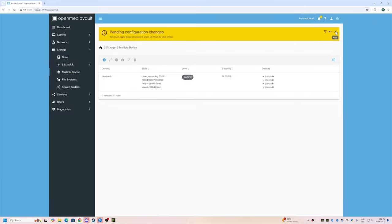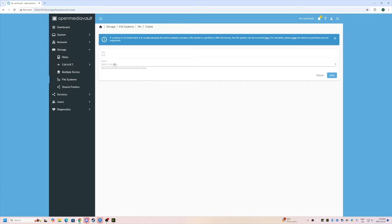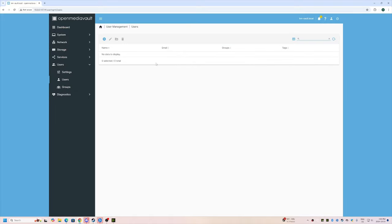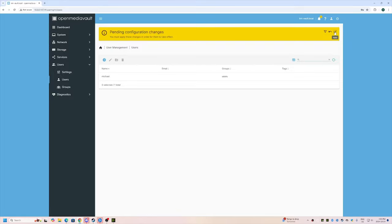I'm going to apply the RAID configuration. Now let's go to File Systems and create a file system. I'll use XFS, select our RAID volume, and click Save. Before creating a shared folder, I'm going to create a user. I'll enter my name, set a password, leave groups alone, and click Save. We'll apply that change.